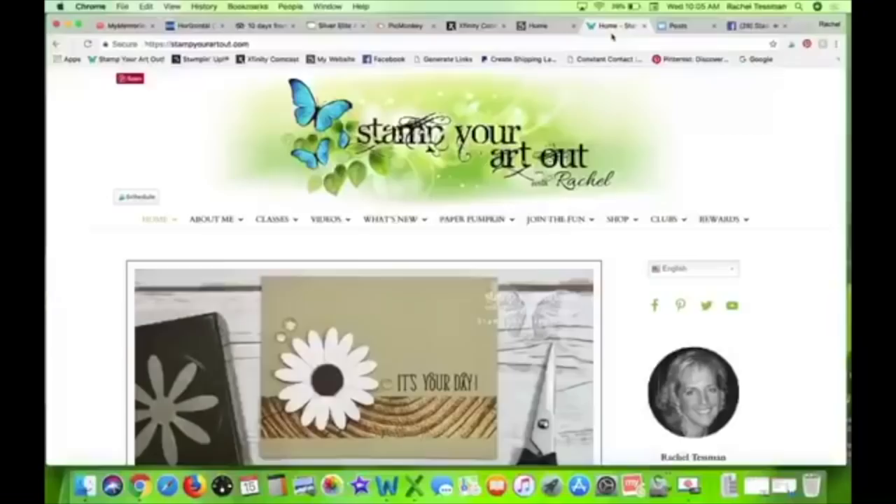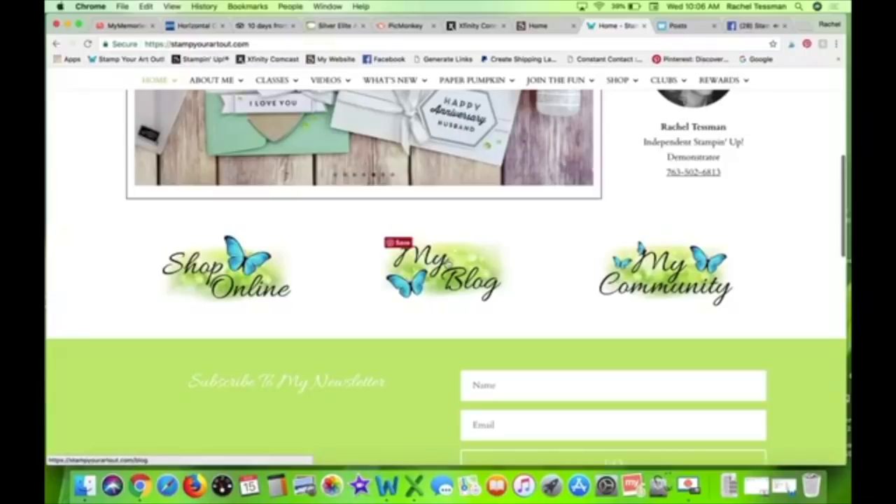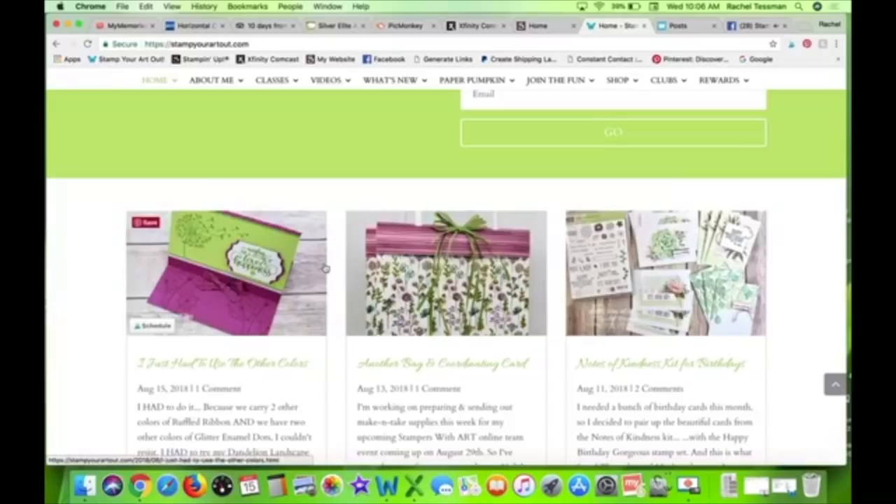When I'm done with this I will post the video and measurements, and I'll show a visual of the actual measurements on my blog — hoping to have that up Saturday morning. This is my blog, stampyourartout.com. You can see it up here. On the home page there's a little menu — you can click 'blog' which takes you to the blog, or scroll down. At the very bottom you'll see my latest blog posts and you can click on the one that shows the monster box.